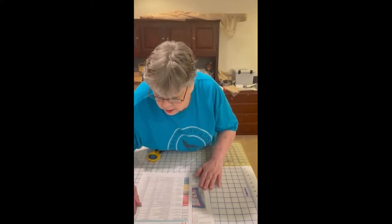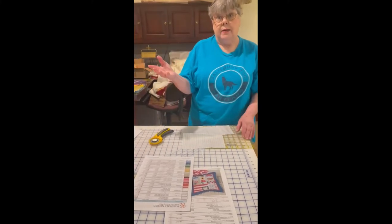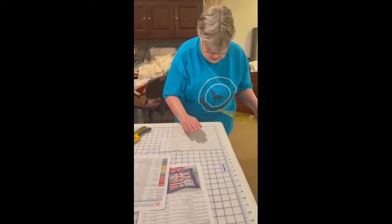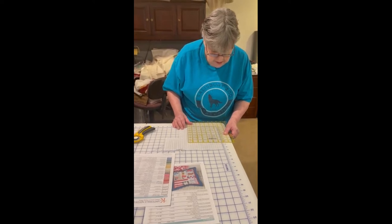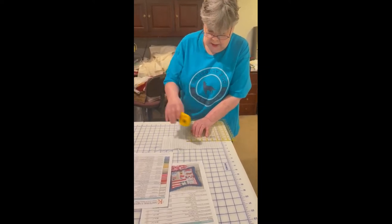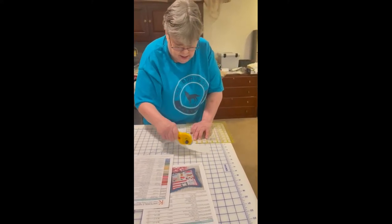Now we need our cherries background. It appears the stripes are running up and down but it really doesn't matter - it depends on how you want your pillow. So we need it at six-and-a-half by six-and-a-half. I had a home ec teacher that really didn't want you to waste fabrics. If you're not worrying about being economical it's easier to just go straight across, but then you've ruined a piece you could use for another block. So I try not to go past - and there's our second piece.